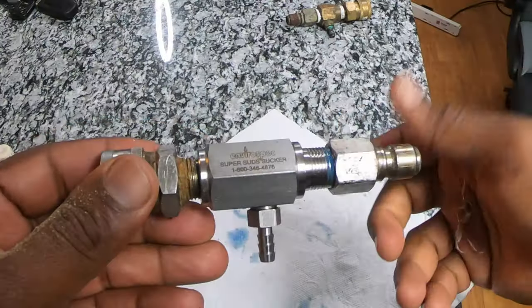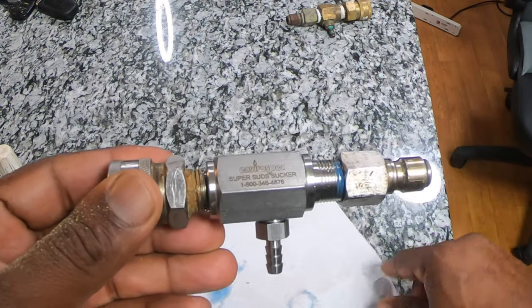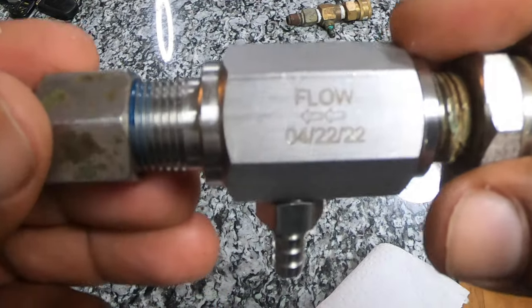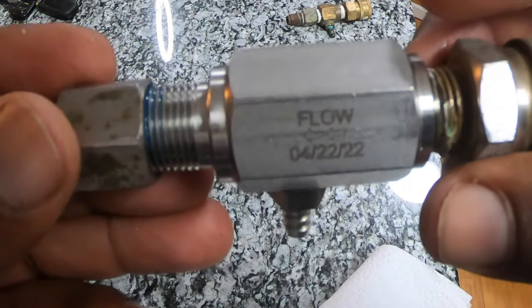Also guys, when you get your injector make sure you have the right fittings on there and it's facing the right way. On the injector it's going to have a flow arrow — the flow goes this way. Your water is coming in here, flowing through, and drawing the chemical from down here. Make sure it's facing the right way. If you have it facing the other way with the socket and plug reversed, it ain't gonna work. Always look at your injectors — they always have a flow arrow — and make sure it's flowing the right way.